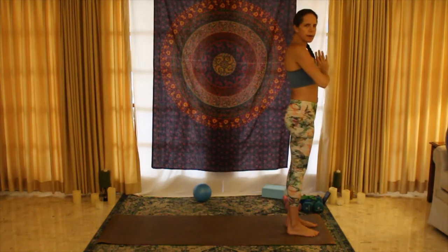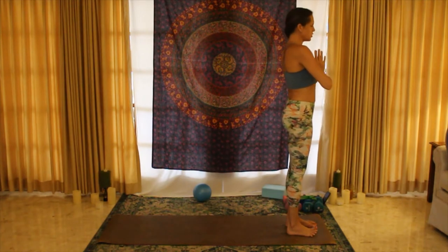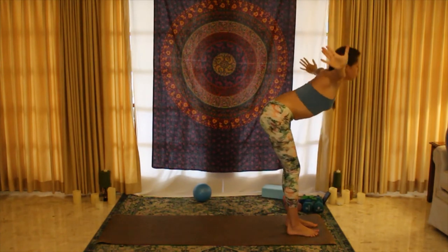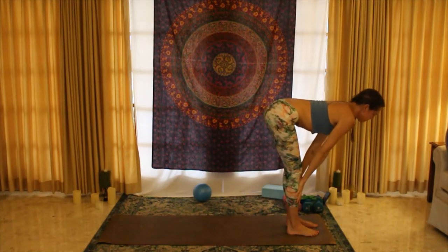We'll do a round of salutations with some little accoutrements to stretch us out before we get going. As you inhale, arms extend up; as you exhale, forward fold and release; inhale, rising up halfway.